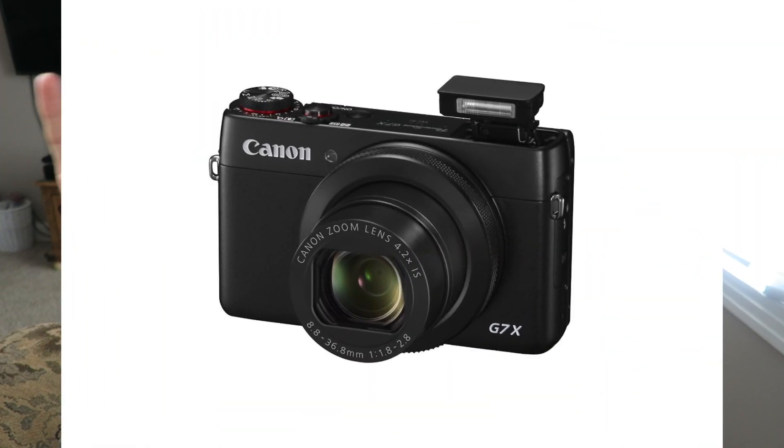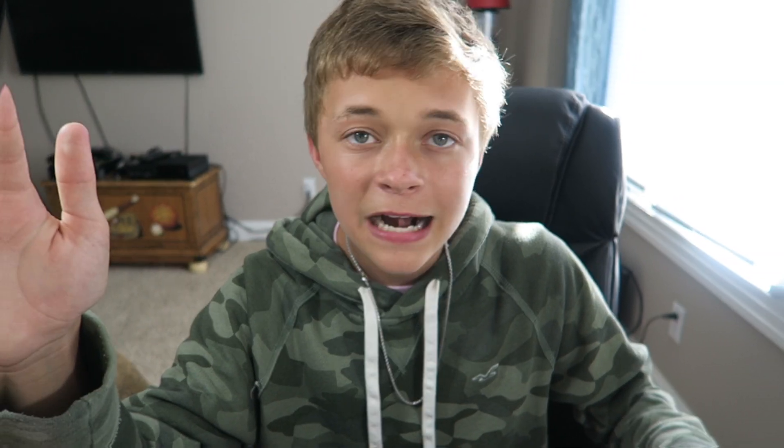I use the Canon G7X Mark 1. Great camera, love it. It's portable, I got it for a good price — shout out to Rain for selling it to me. The flip-up screen does miracles for me.